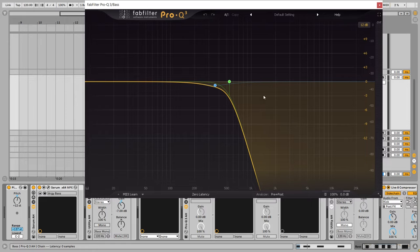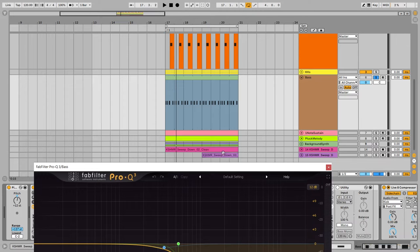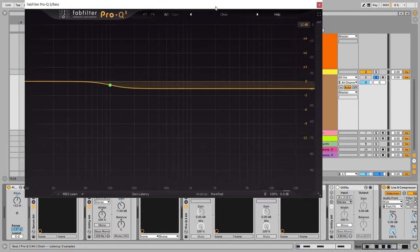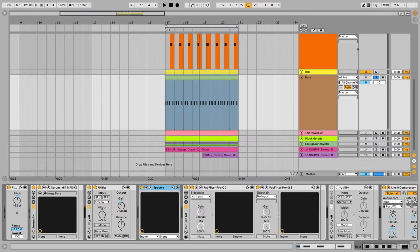Next there is an EQ where I'm rolling off all the high end of the bass to make room for the other melodies, leads, and synth sounds in the production. Now the bass is deep — if I turn this off, it's very distracting. In the mixdown I added another EQ to keep just the low end and sub frequencies of the bass, reducing around minus 1.5 dB — a simple mix decision.